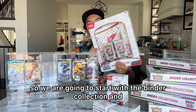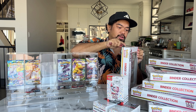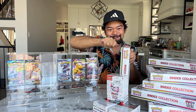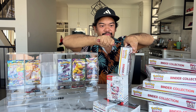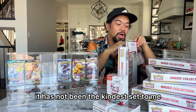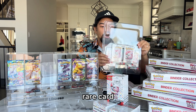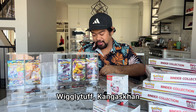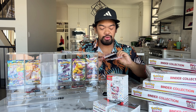So we are going to start with the Binder collection. I might bore you all with me just opening them — maybe I'll speed it up. These are really, really well sealed. I opened some 151 already a few days ago and it has not been a kind set to me. I haven't pulled a single really rare card — just a few EXs: Wigglytuff, Kangaskhan, Alakazam. So we've got our fresh 151 packs right there.